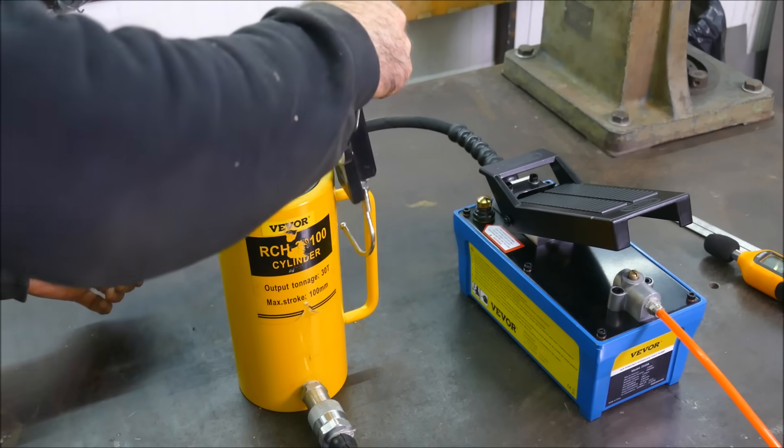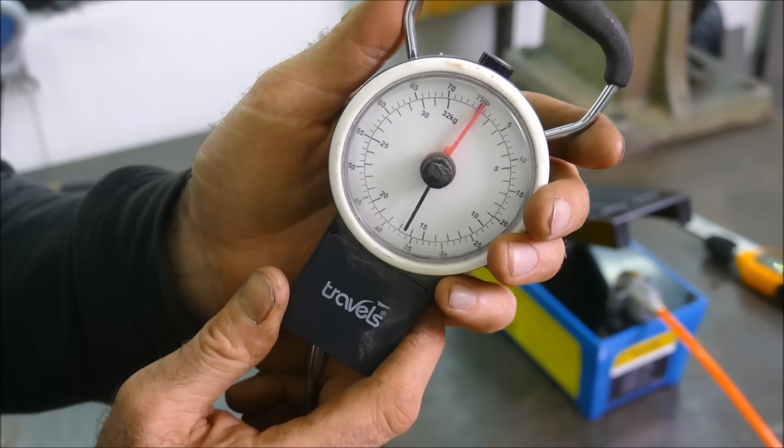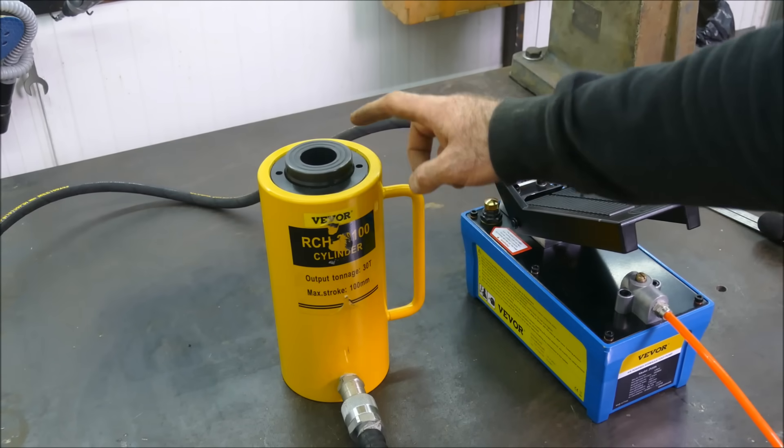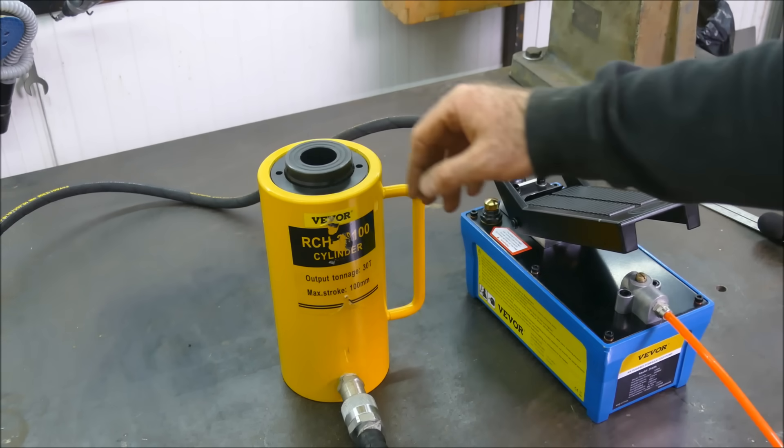This 100mm or 4-inch cylinder weighs roughly 17 kilograms or 37 pounds. This specific cylinder is spring-loaded, and if you go smaller the stroke is a lot faster. This is the biggest one that Viva would let me have.